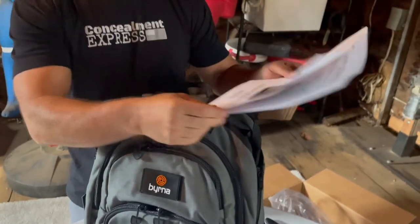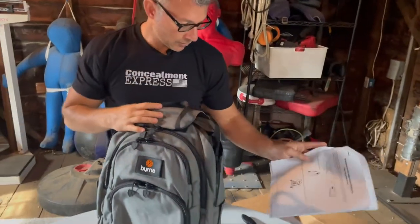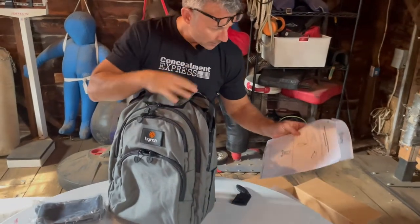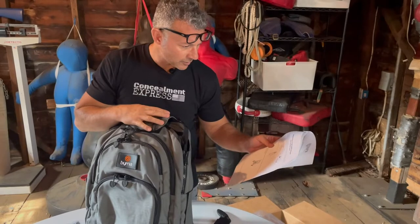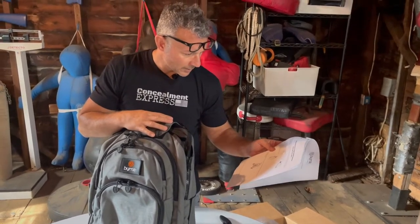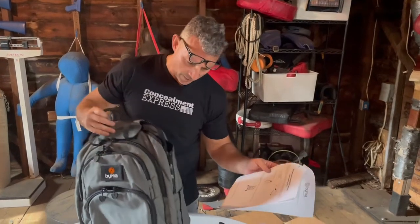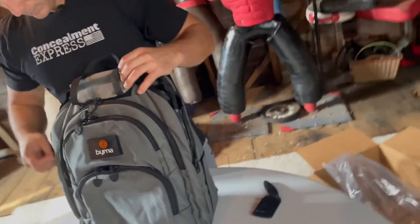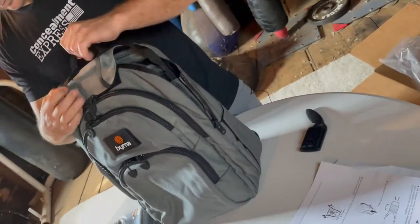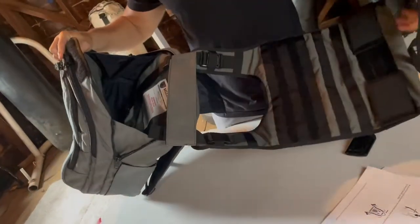So here's the user's manual and setup directions. It says: single-hand deployment of the front carry armor — zip side darts on both sides, okay, those are these guys. That's the deployment mechanism — okay, I get it.